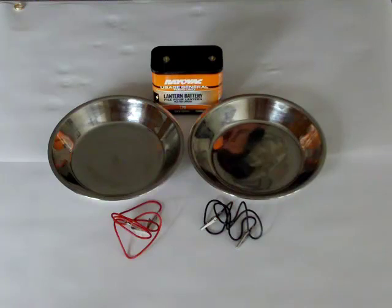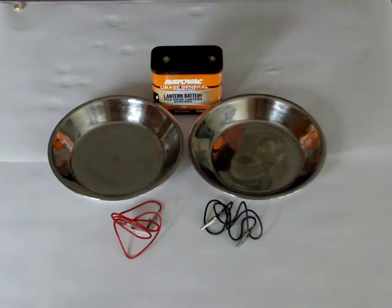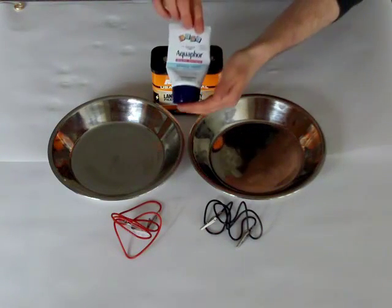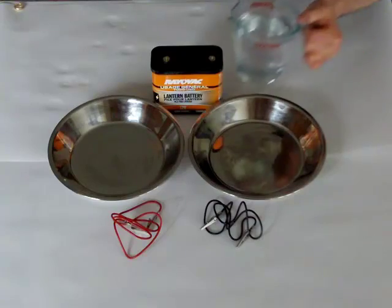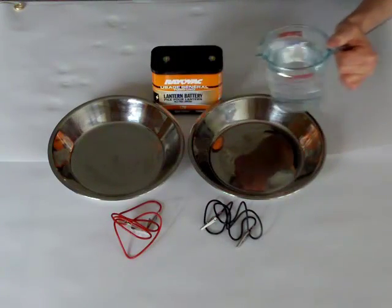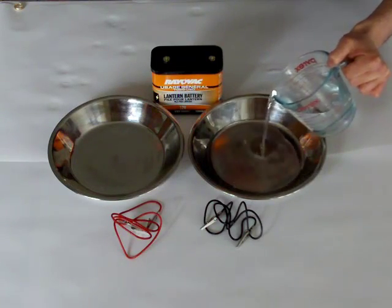The first time you do this, you shouldn't add salt — but for this demonstration, I'm going to. It helps conduct the current a little better through your skin. We're also going to use Aquaphor, which will help with any irritation during the treatment. Now I'm going to grab a big scoop of water in my 2-cup Pyrex measuring cup. Don't bring your pans to the water — bring the water to the pans. You don't want to fill the pans all the way to the top, just enough to submerge your palms. Two cups should do it.